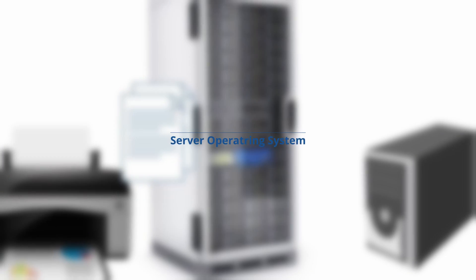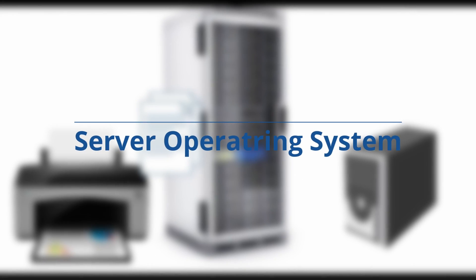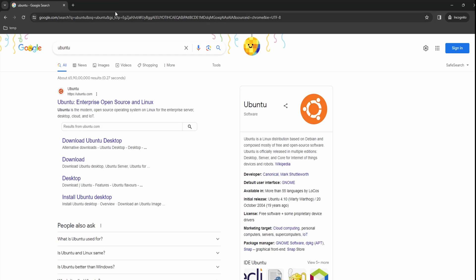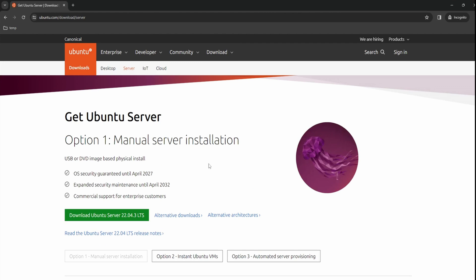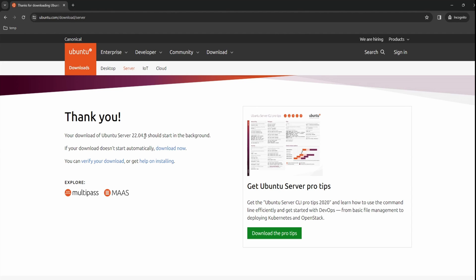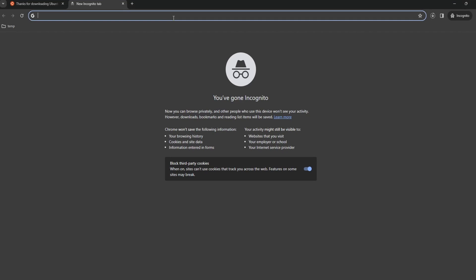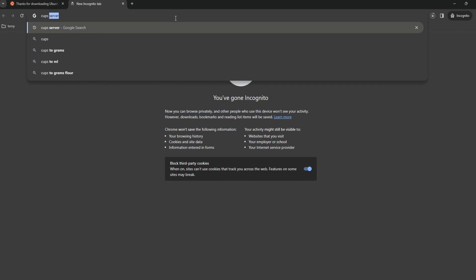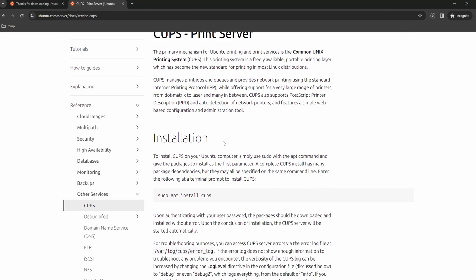On the software side, you will need a server operating system. I am using Ubuntu Server — Ubuntu is a very popular Linux distribution, it is very beginner-friendly, and you can find a lot of tutorials and support around it. In this video I will not show you how to install Ubuntu; I'm assuming you already know this step. If not, you can search for video tutorials online. Next, you will need a CUPS printer server. CUPS stands for Common Unix Printing System — this is the main piece of software that will manage the printer on our server and share it across the network.